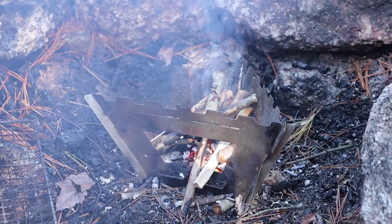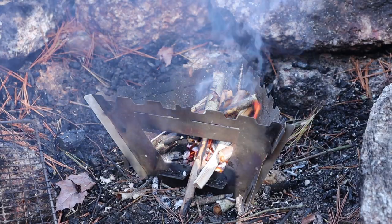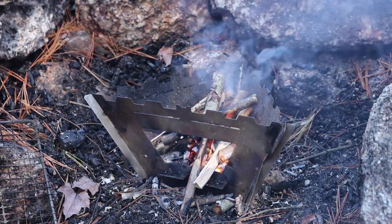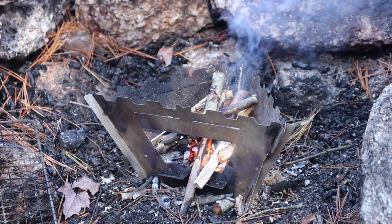Here's yet another use for the Flextail Gear Tiny Pump 2X: if you have it with you, use it as a bellows. I'm using it because the wood I have is picked up primarily off the forest floor — some of it split to access the drier interior — but it's all a little bit damp. Just watch what it does. I think I could probably turn that into a forge with this little thing.